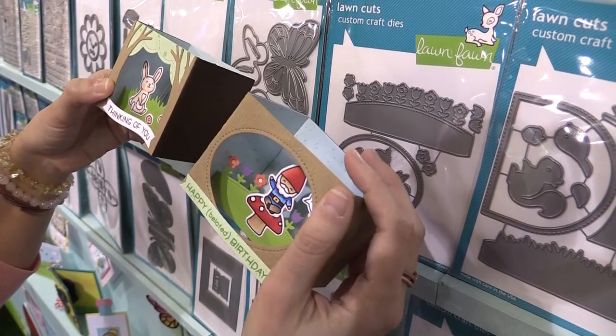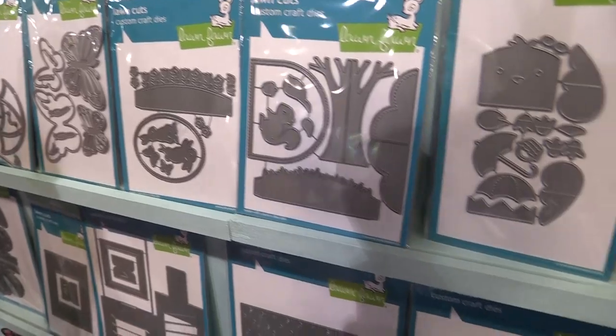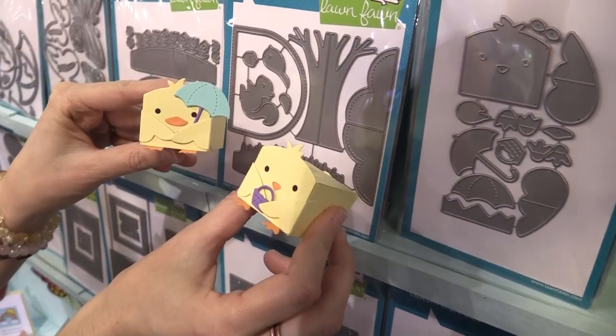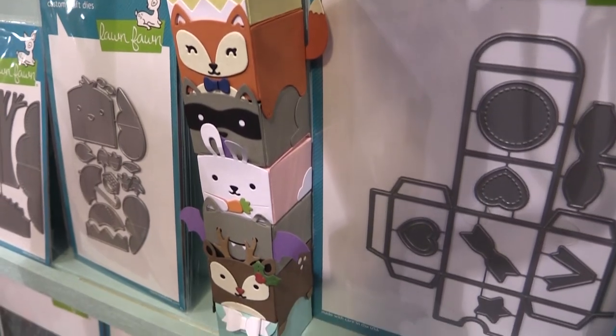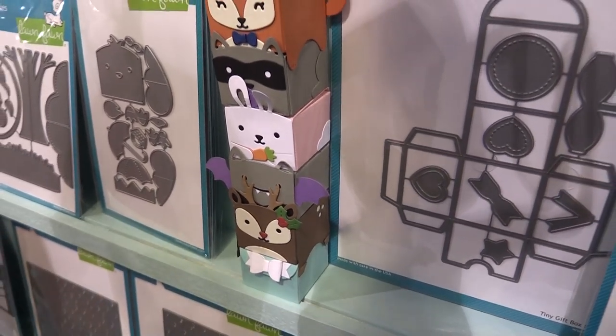We also have an add-on for our tiny gift box — this is the chick and the duck. Here you can see how cute they are. And here is a look at all the different critters that we've come out with add-ons for the boxes. I love seeing them all stacked up. I really like putting the chick and the duck with the bunny for springtime.